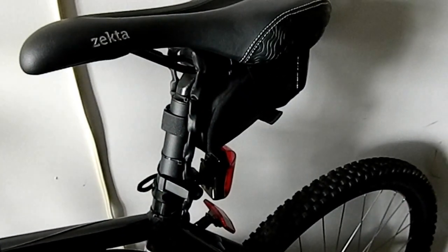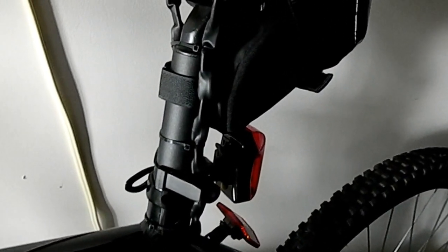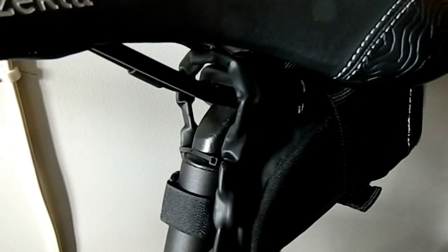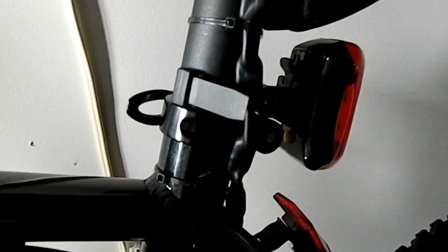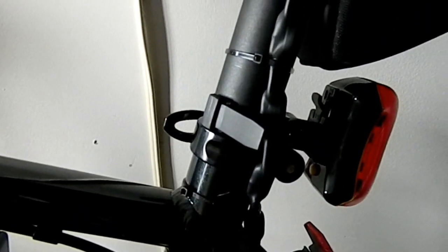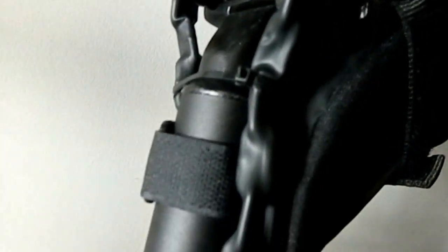This is a bike seat lock that I made. It's basically a piece of chain with some heat shrink over it, locked with a very little padlock. It's not very secure, but really all you're doing is stopping an opportunist from taking a seat just for the hell of it. Some cable ties keep it all neat and tidy, but it does the trick.